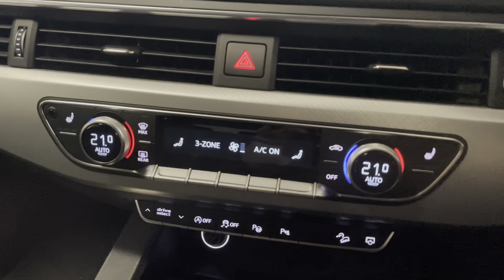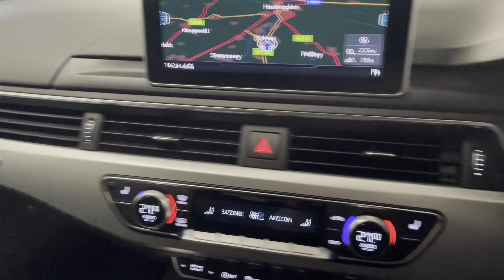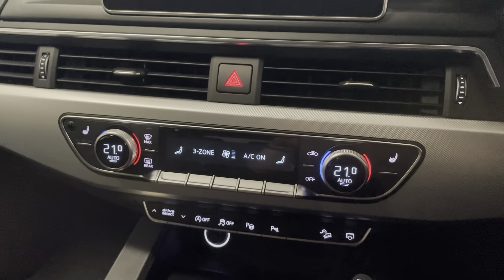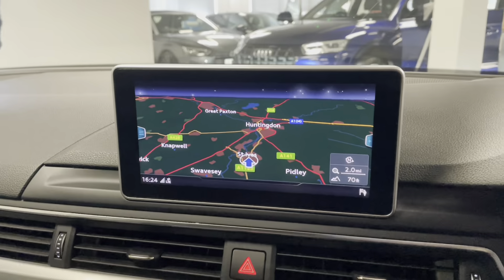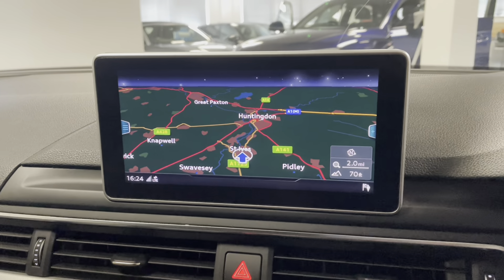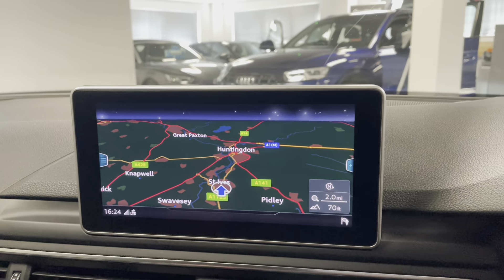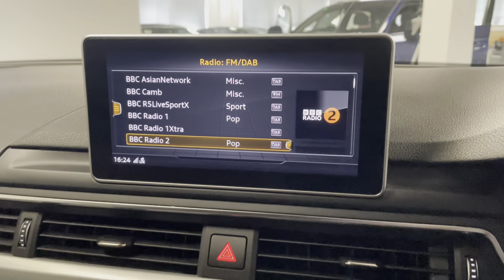You can see here we have three-zone climate control — one for the left, one for the right, and another one for the occupants in the rear of the car. The infotainment system features the larger screen with the technology pack, giving you a nice clear view for the satellite navigation which is really easy to navigate through.